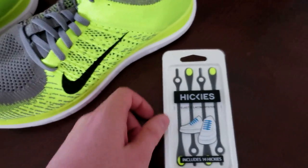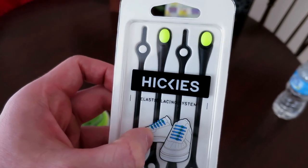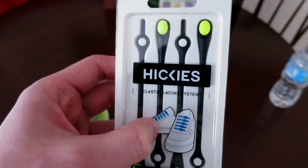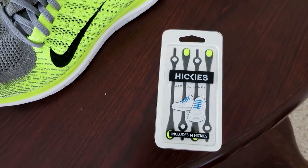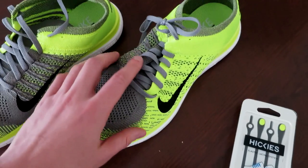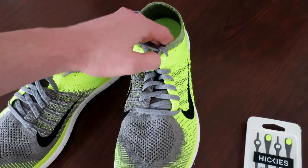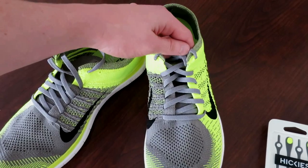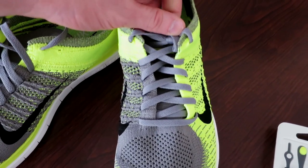I'm going to try to lace these up in just a few minutes and test them out. What they are is basically elastic shoe strings — they'll stretch and conform to your feet while you're running and basically eliminate you from ever having to tie your shoes again. They also kind of clean up the shoes. You don't have this big bow out in the front, so they'll look more streamlined, with the black and highlighter yellow contrast. So let's give it a go.